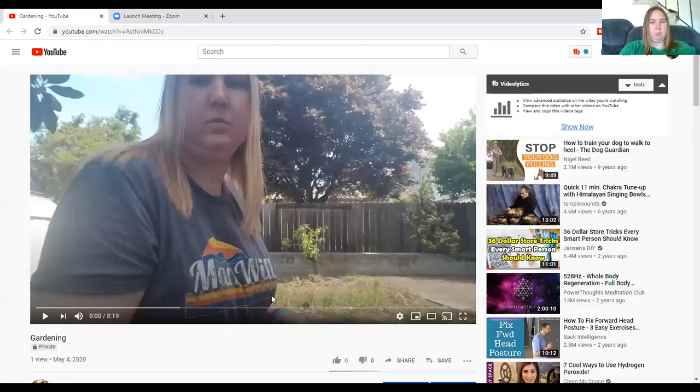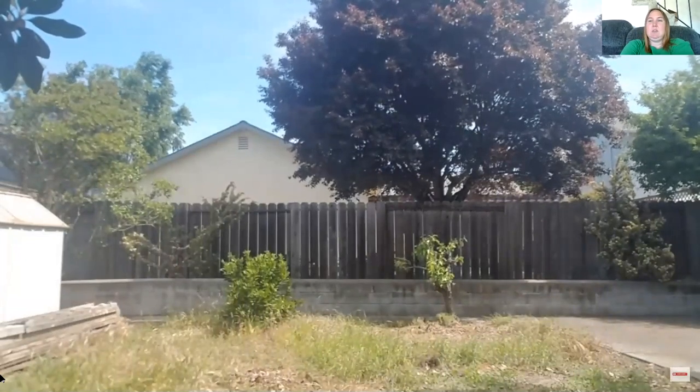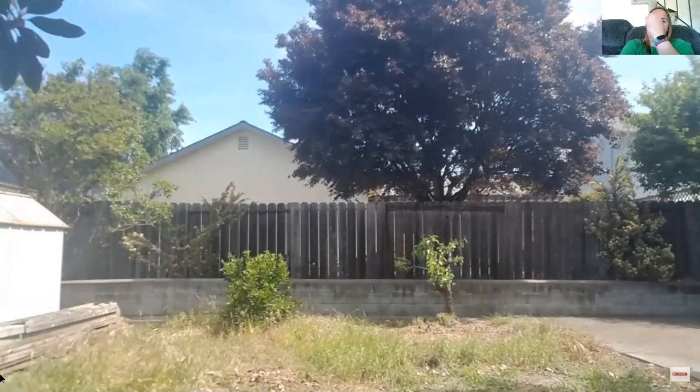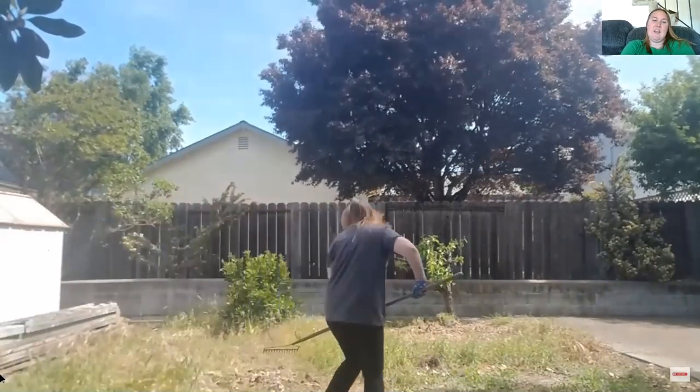I wanted to share this video of gardening. Gardening is something that a lot of people can do — it's good exercise and it builds arm strength, and it's kind of fun. You can see here I have a ton of weeds that I need to pull.